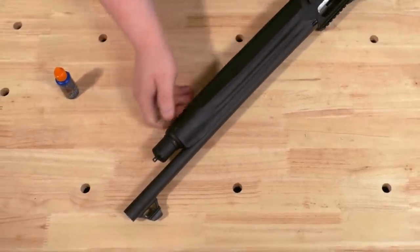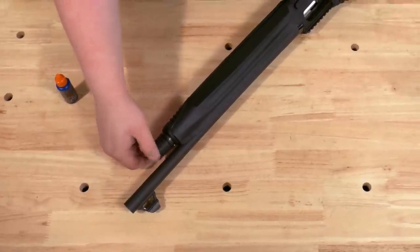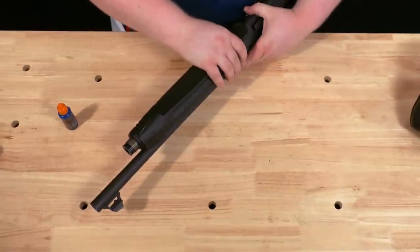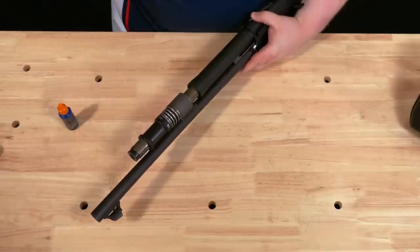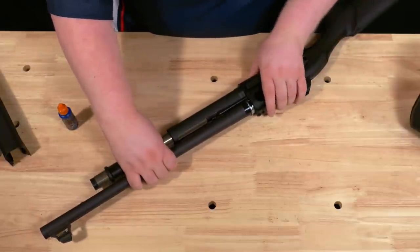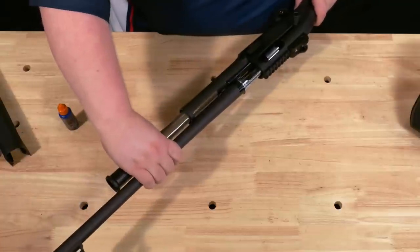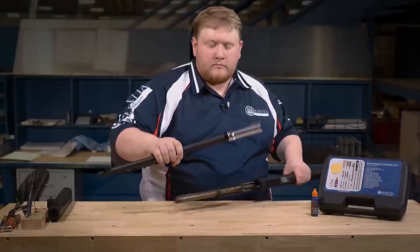To start, unscrew your forehand cap counterclockwise and set it aside. Grasp the barrel and receiver and pull forward on the forehand, then set it aside. From there, you will want to remove the barrel to the front — it is going to be tight, so wiggling is not an issue. Just make sure to go slow.